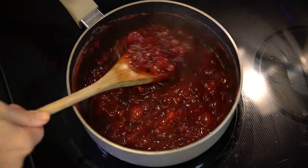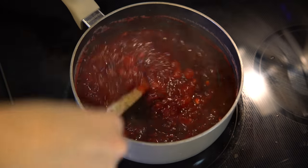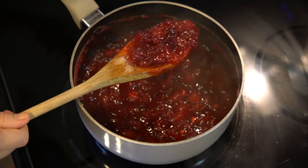Look at this beautiful magenta color of our cranberry pomegranate sauce. The sauce has now been reduced — it's thick, sweet, and ready to be cooled.